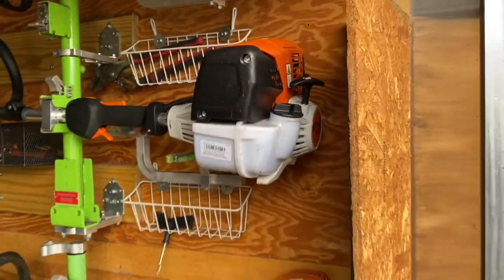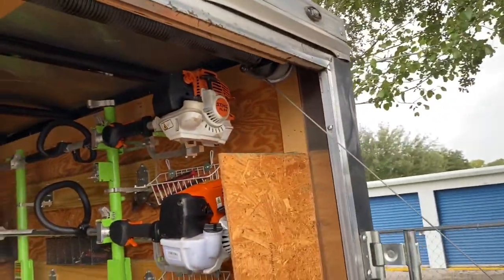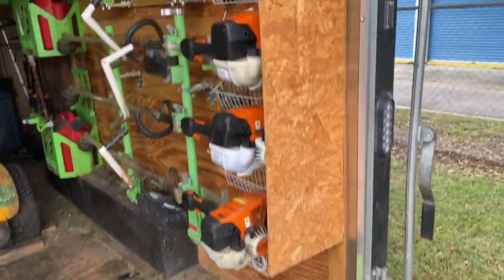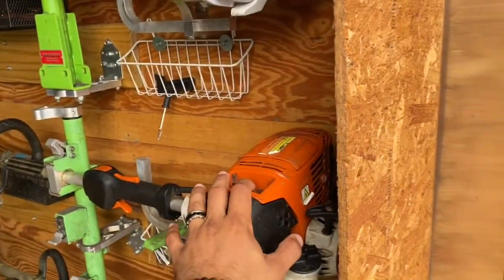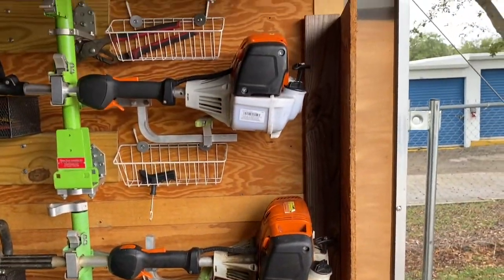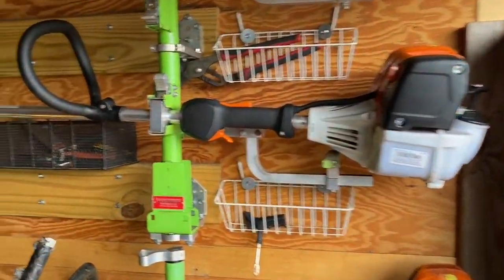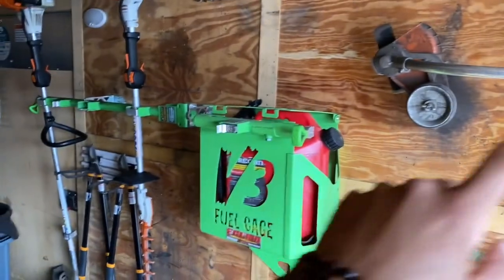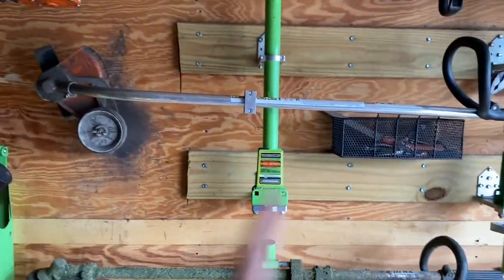I put this wood here so that the sun doesn't beat down on the engine heads all day — they get hot and then they don't want to work right. That's why we got that wood there. We have two FC91 edgers — one is the main one they use, and if that one goes down they have another one right here to use.